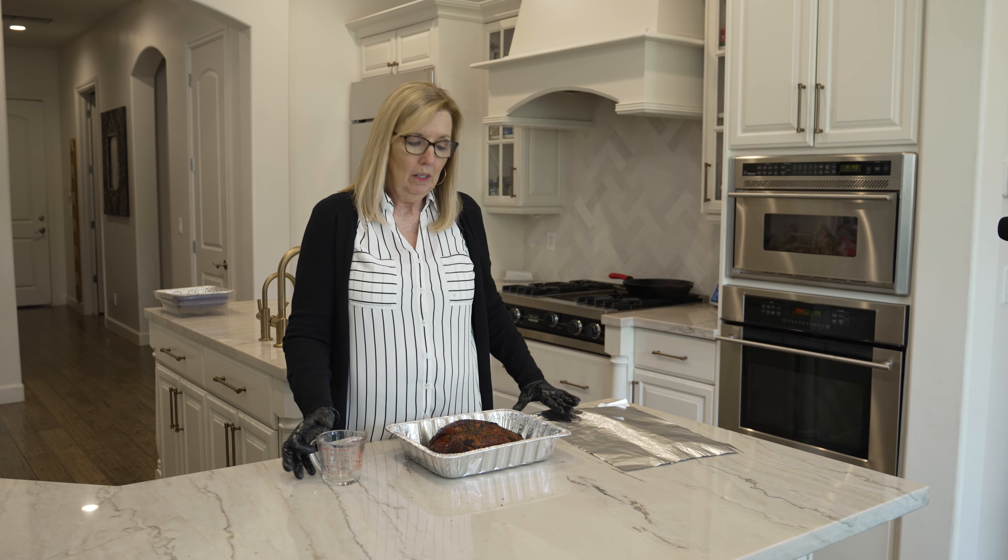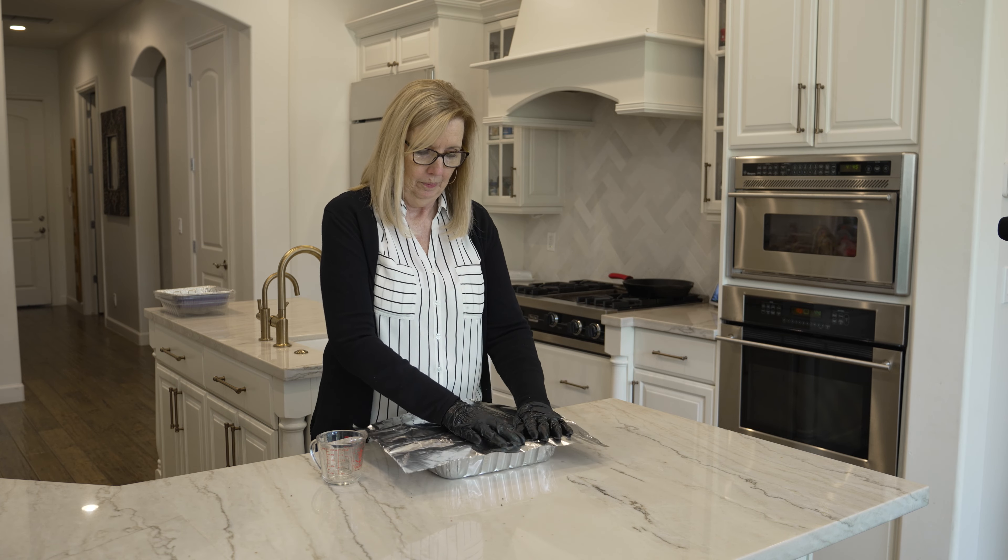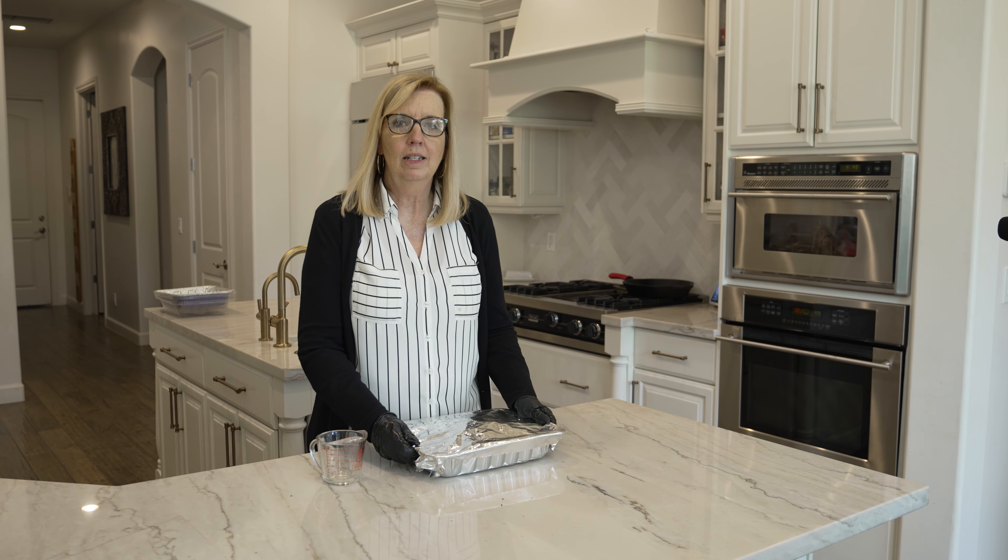Then you want to cover it with aluminum foil. Make sure it's sealed along the edges.